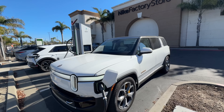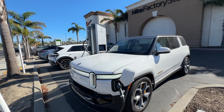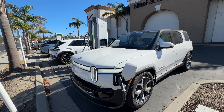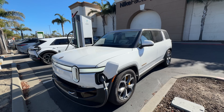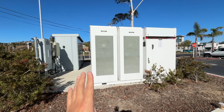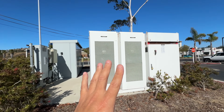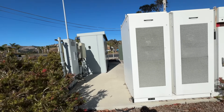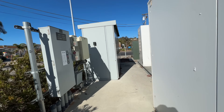We're charging here in Pismo Beach and I have some time to kill because our Rivian is over there charging. I just wanted to come and check out this side — a lot of the times these things are gated so you can't really come close to them, but I just wanted to come and see how one of these power stations is made up.